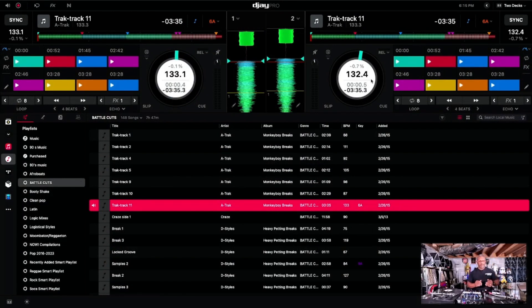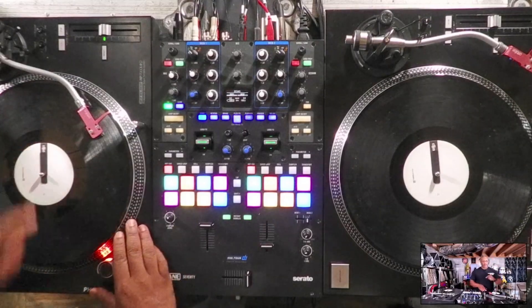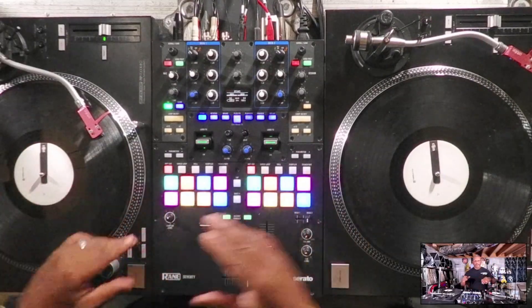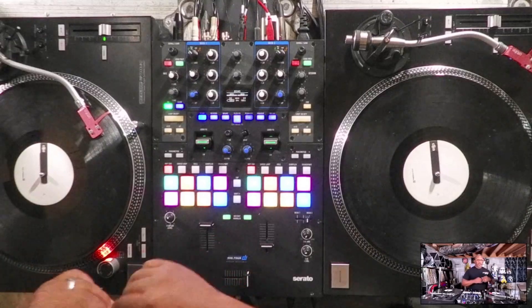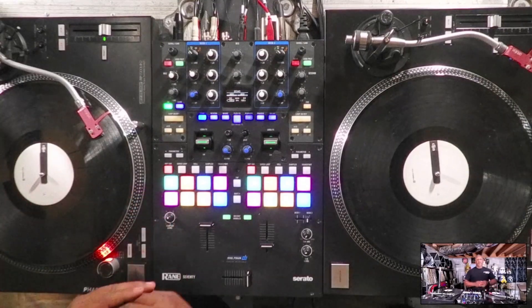Big, big difference right there. I did some cutting and had to edit out a section and redo it again — never reset the 12 o'clock position — and still, after all that scratching, it is still true to the 12 o'clock position. As you can see on the computer screen it's at 12 o'clock, and if you look at the turntables, they are still at 12 o'clock. After all that fast, crazy, random scratching — fast, slow, scribbles, everything — it still stayed at 12 o'clock and stayed true to it.